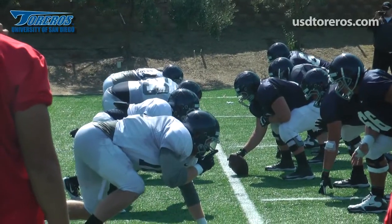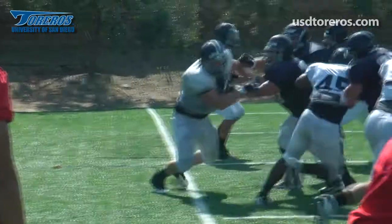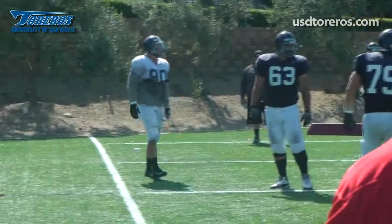Today we had a chance to learn about the art of the sack from two of USD's best, Blake Olearo and Steve Gargiulo.